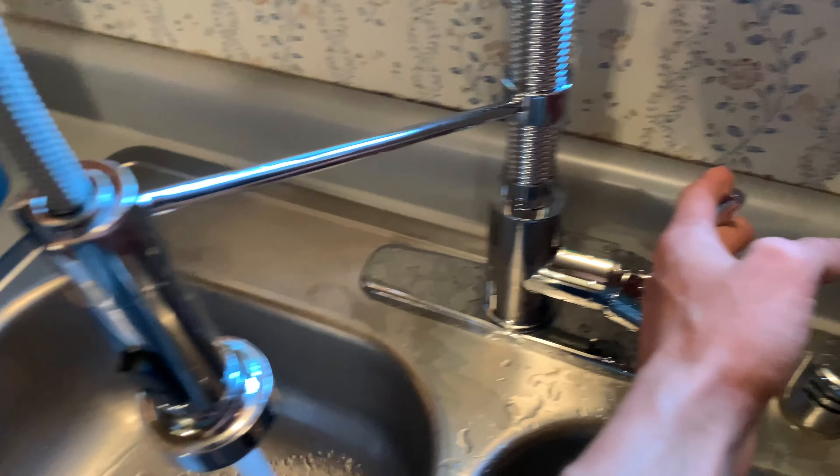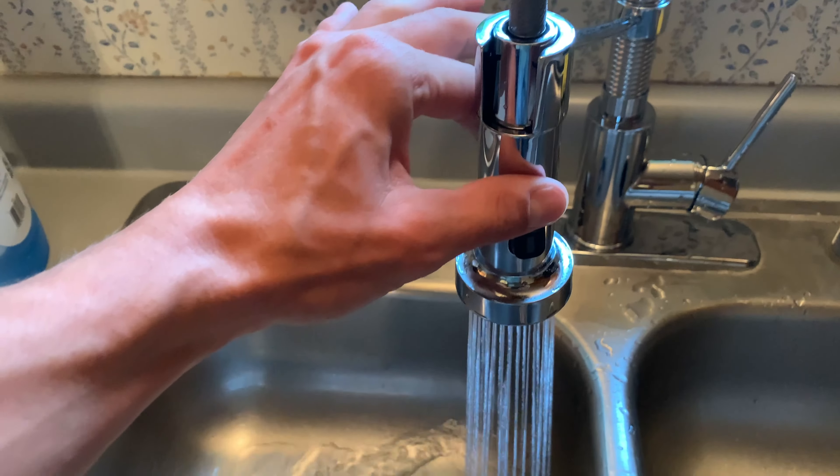First of all, you can just see how it looks here in person. Looks really good. I kind of like this more almost industrial design here, but I'll just show you.